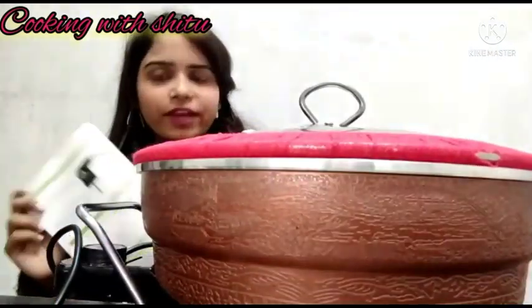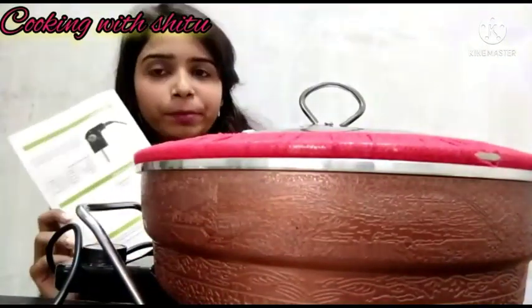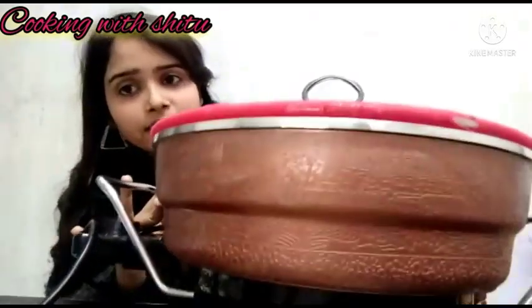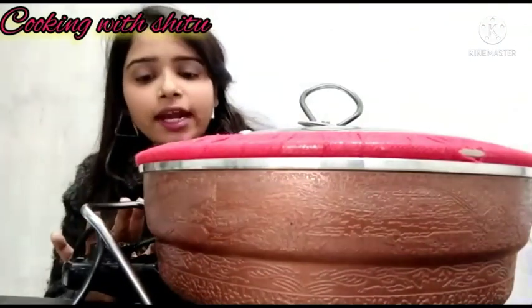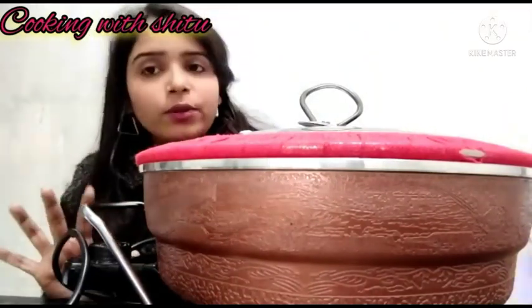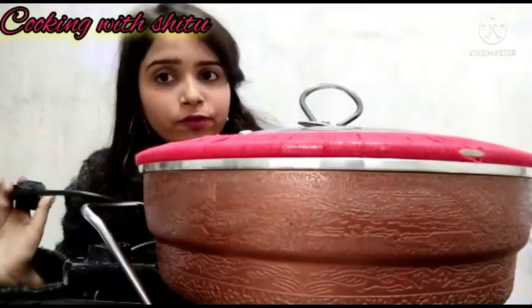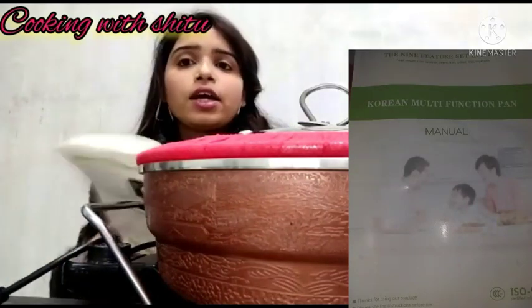You get 6 months of warranty. The complete details are in the manual book. The pan will heat up, so ensure that it is safe. When cooking, keep it away from kids. Detach the plug before washing. In the manual book, you have complete details on how to use it.